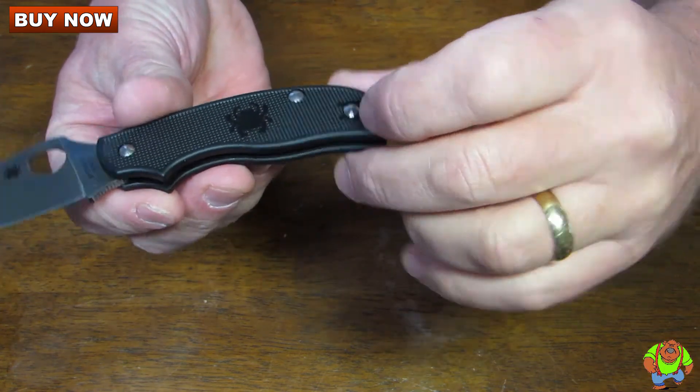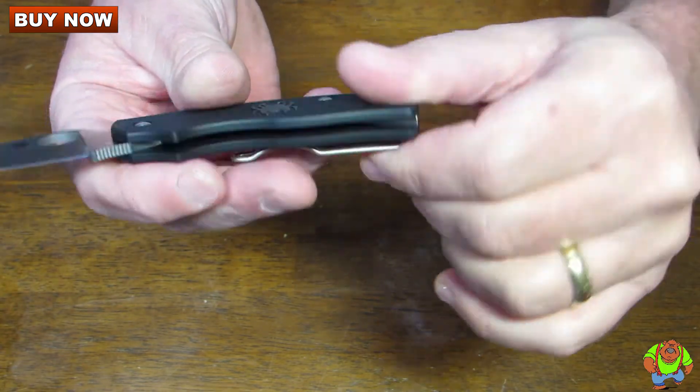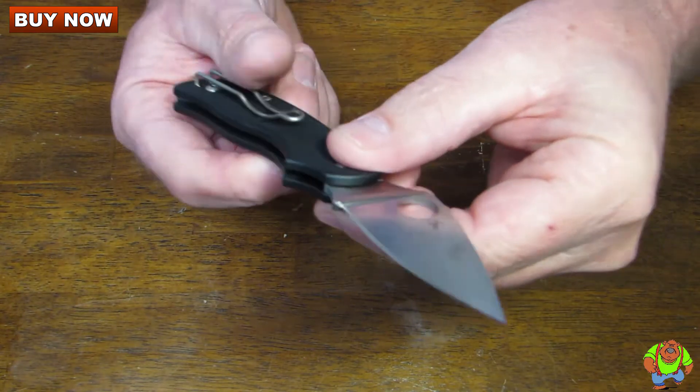It's got lightweight FRN handles. It's got a wire clip — one of our favorites. You can reverse it for right or left hand carry, tip up in the pocket.